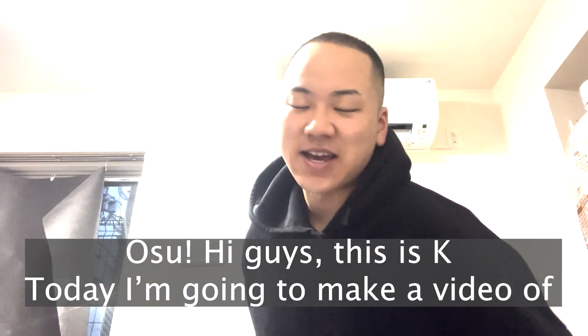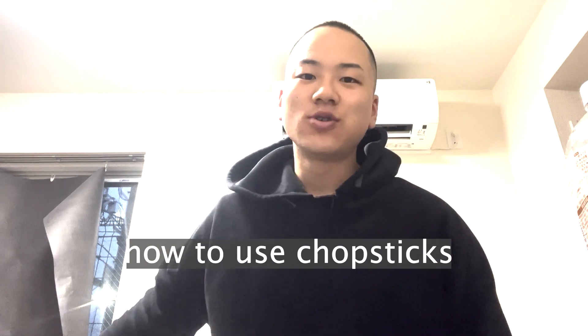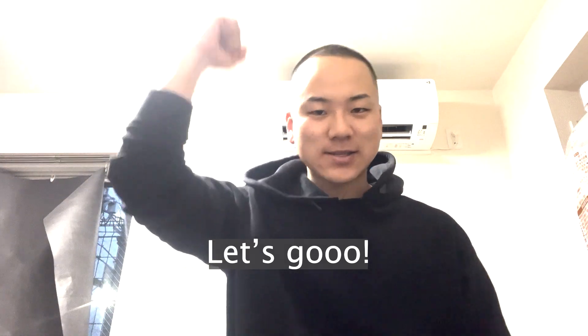Hi guys, this is Kei. Today I'm going to make a video of how to use chopsticks. Let's go.